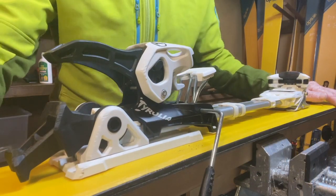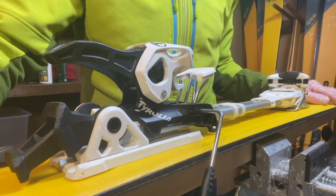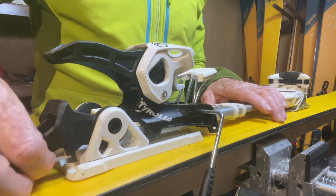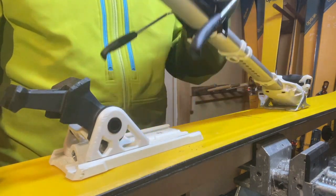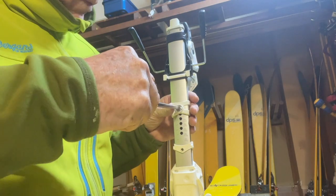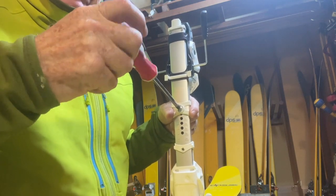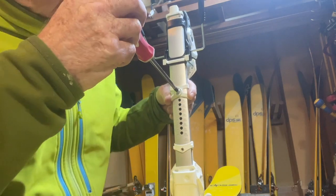Once we've ascertained the BSL, or the boot sole length, we then want to set the main body of the binding as close as we can to that boot sole length. What we do is lift up this heel lever, or the climbing aid, and then lift the main body of the binding up. We unscrew this bolt — don't take it all the way out, just loosen it until the telescopic section actually moves up and down. Then we set it to the closest marker to the boot sole length.